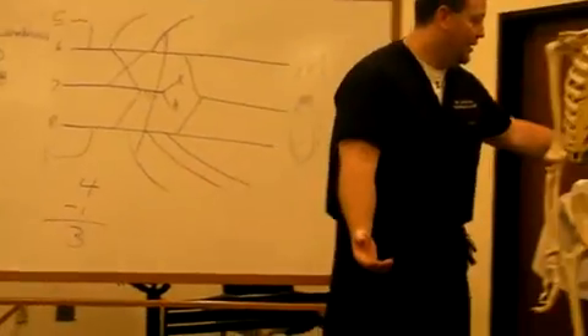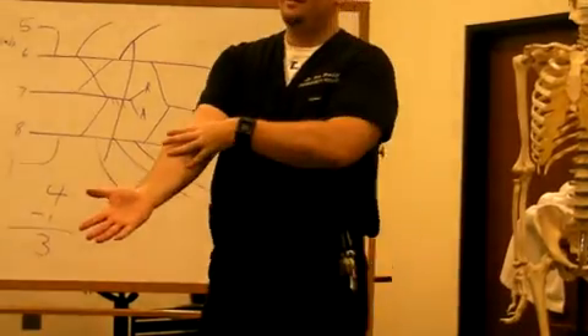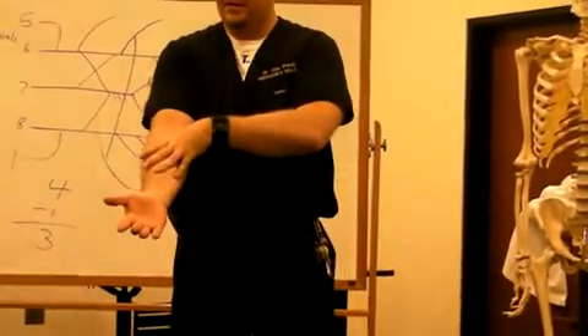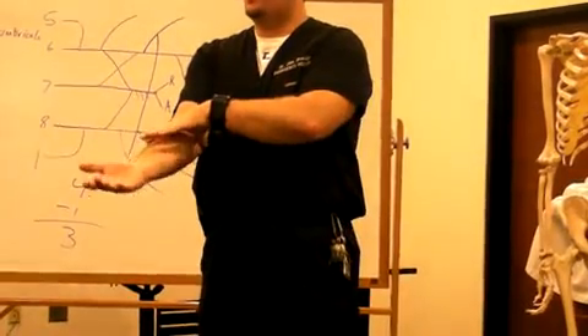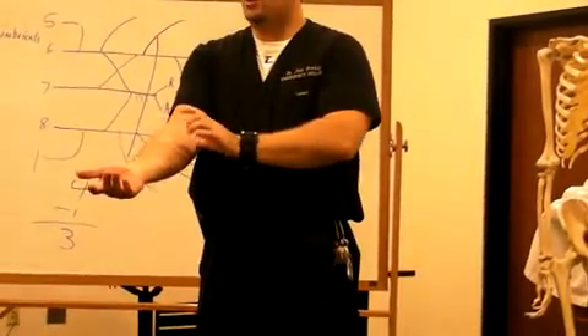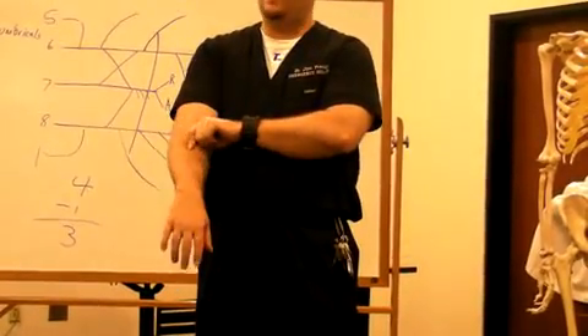The four on top are pass, fail, pass, fail. Put your thumb on your medial epicondyle, put your other fingers all the way across your arm, and say pass, fail, pass, fail. The first finger: pass — pronator teres. The pronator teres reaches over, grabs hold of the radius, and pulls on it, which causes the radius to flip over.